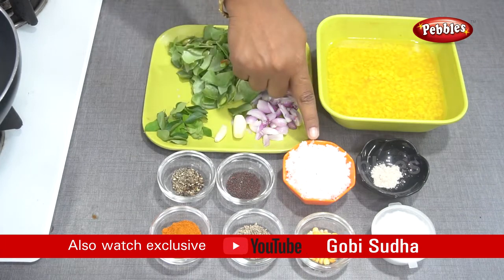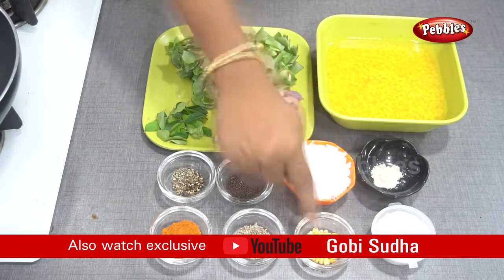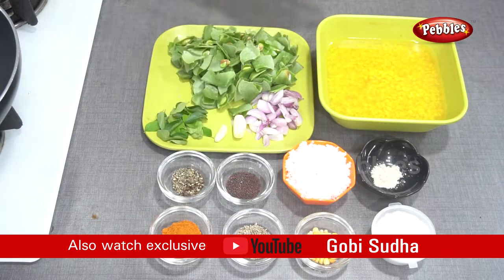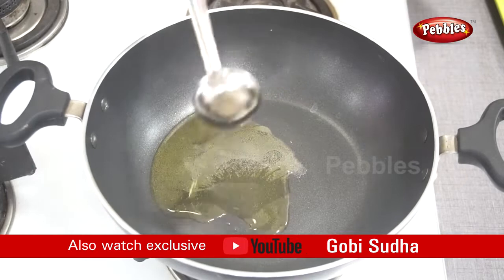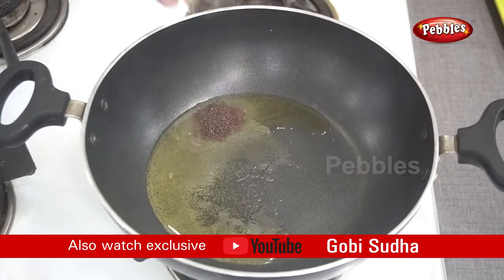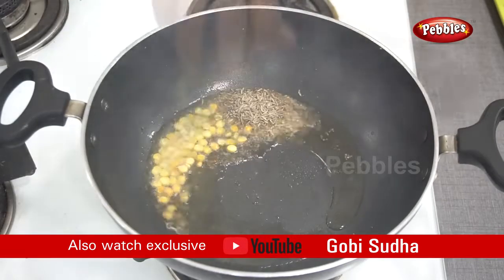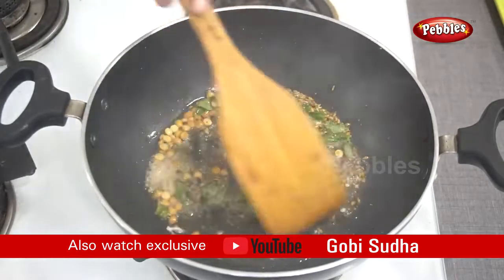Add the measured ingredients to a pan and cook for 3 minutes.